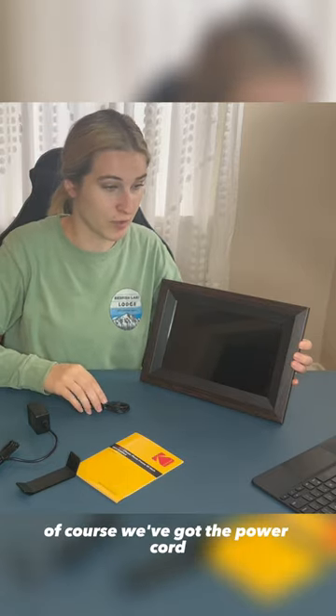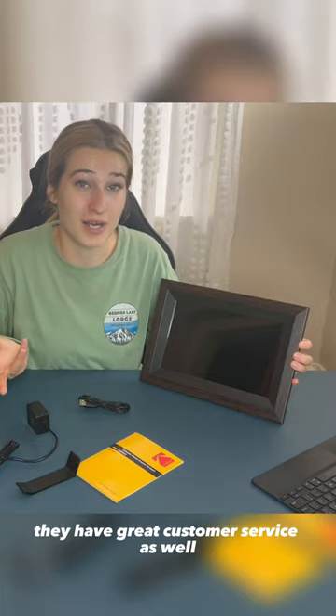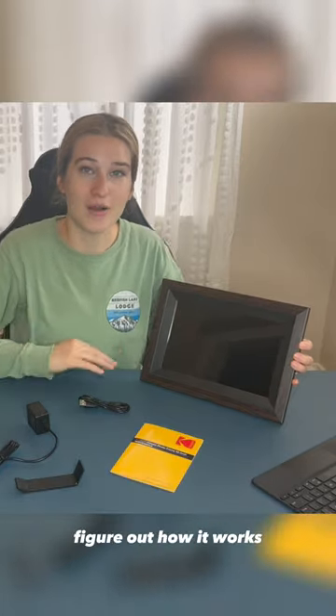Digital, it comes with everything that you need. Of course, we've got the power cord, and if you have any problems, they have great customer service as well. So we're going to look through this user manual and figure out how it works.